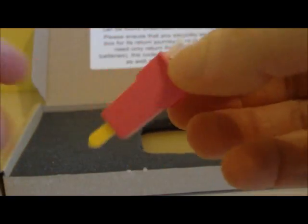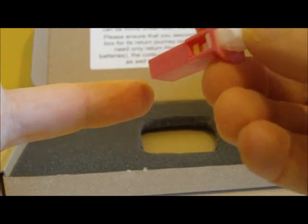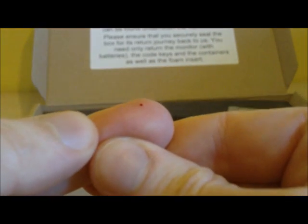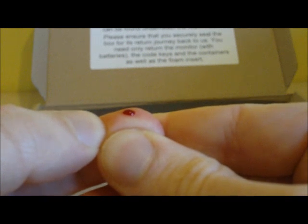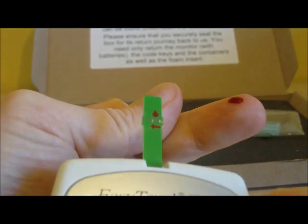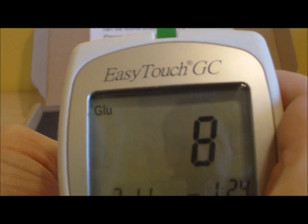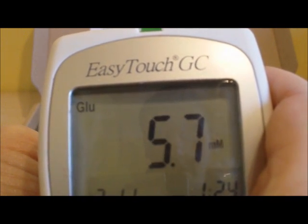Take a lancet and just like before remove the yellow cap. Find a finger, make sure your hands are clean and washed, hold the lancet against the finger, push down on the white top and you will hear a click — your blood sample will start to come. You do not need as large a blood sample as for the cholesterol test. Introduce the blood sample to the indicated side and you will see it soak straight along. It starts counting down and only takes 10 seconds — a lot quicker. The glucose level displayed is 5.7.